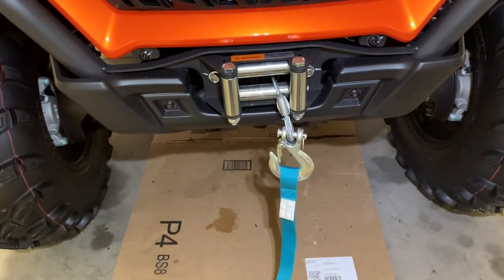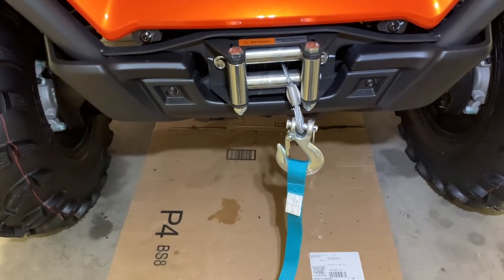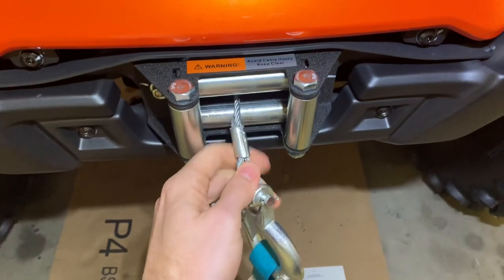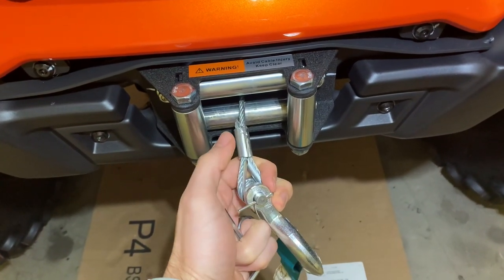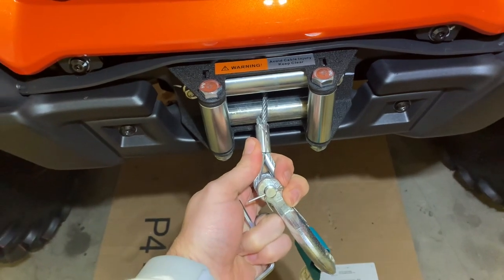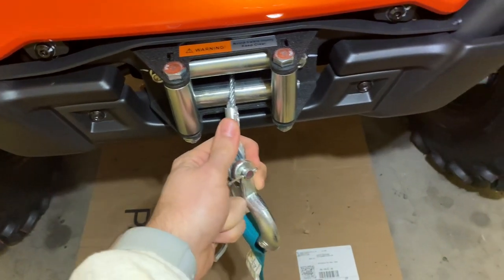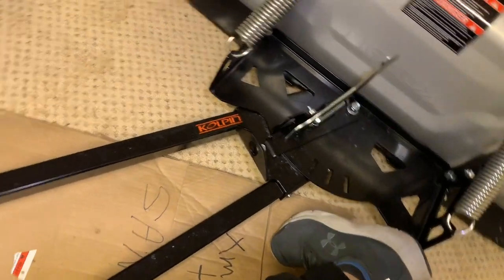CFMotoMan here. We're back with another video on an accessory we're going to put on. As I said before in my overview video of the C-Force 600 Touring, I did hook up a plow. You can see the plow here. It's a Culpin plow, not Copland.